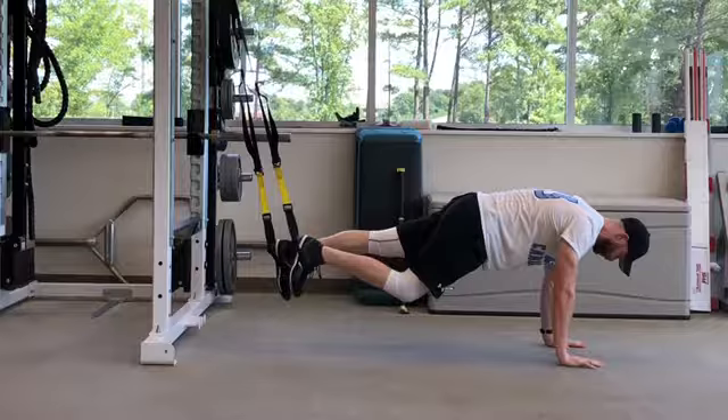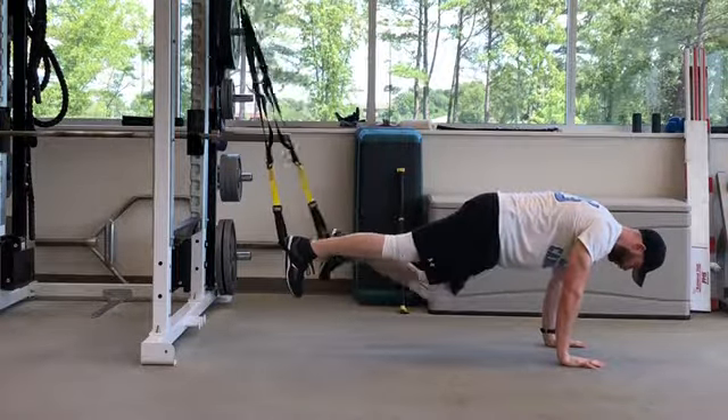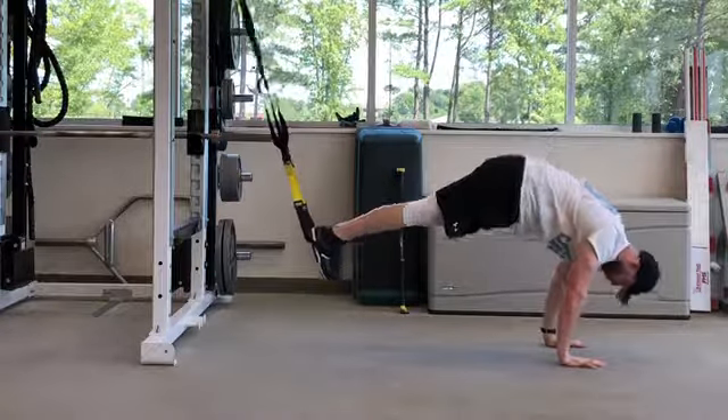While keeping your core tight and the rest of your body still, perform a slow mountain climber by raising one knee up and then alternating. Cycle through all three movements to complete one repetition.